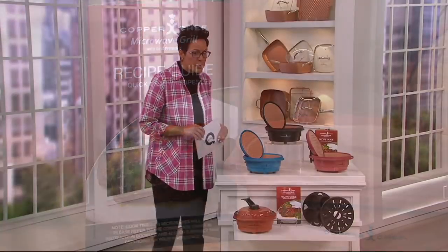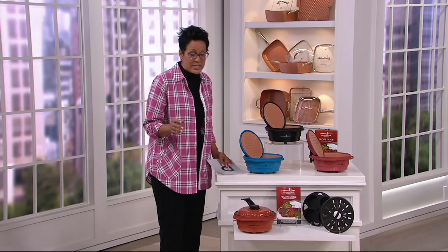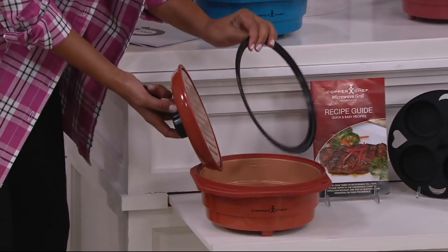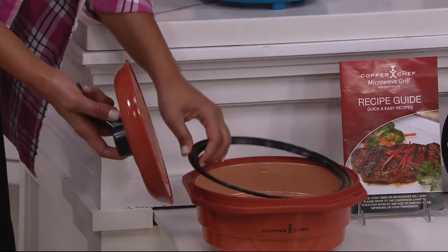We also have a 23-recipe guide for you. I'm going to show you everything. Please call us — we're at 1-800-395-1601. Let me walk you through everything that you're getting. You're going to get the microwave grill. You're also going to get this ring, and I'll show you what this ring is for in just a moment. If you have no grill in your house, no problem. We're going to show you how to do that.